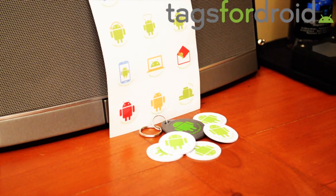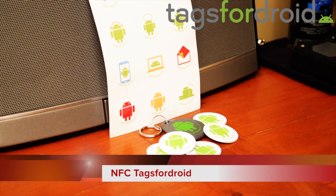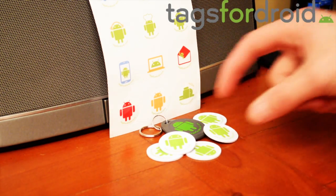Today I'm going to be doing another review on NFC tags, but by a different company. This company is called tagsfordroids.com. They've got a cool design for their tags, and they do work with the TagStand app, so I'd still use the TagStand app with these tags if you were to buy these ones instead of the ones by TagStand. These NFC tags are very cool looking.